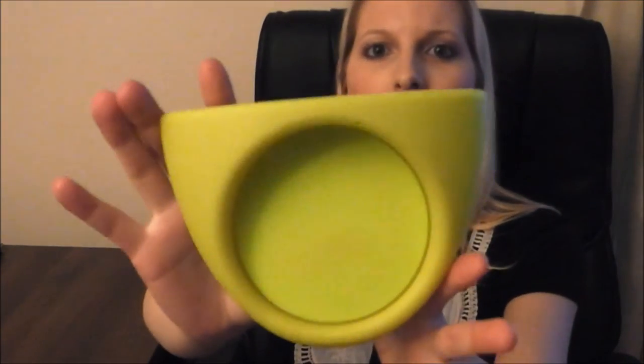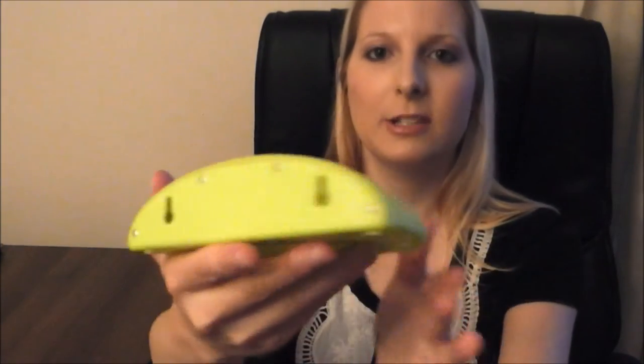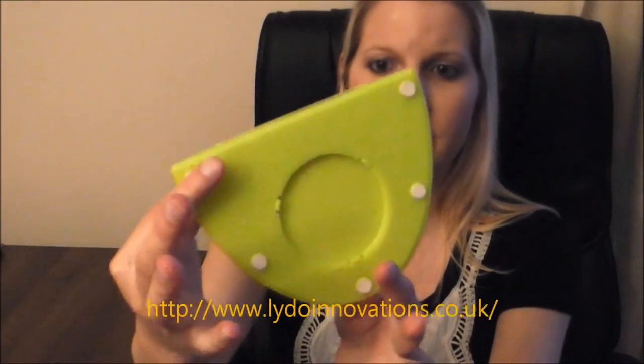Hello, I'm Nikki Silver. I'm a new YouTube reviewer. This is the first product I'm reviewing. It is a glow in the dark cup holder — you can see it there. And this was sent to me by Lido Innovations.